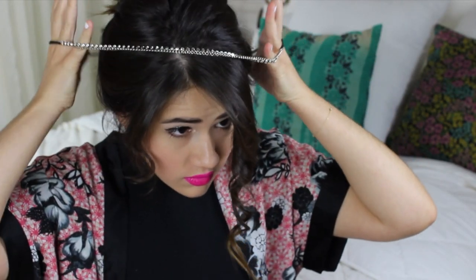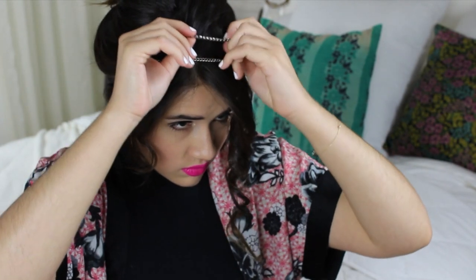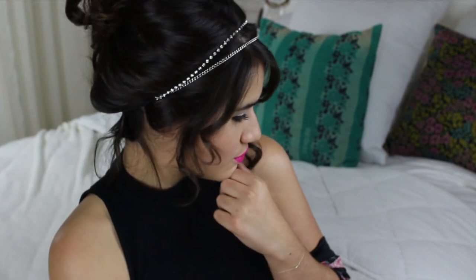Then we're going to add our shiny headband. I actually found this one at Payless, which is really strange, but I felt like it was perfect and really similar to the one Selena was wearing in the video.